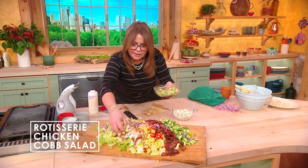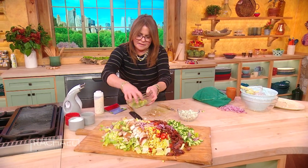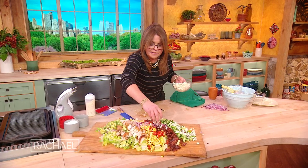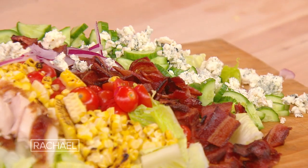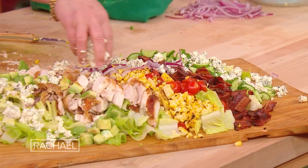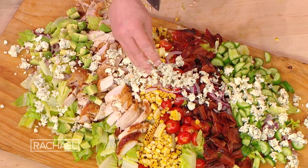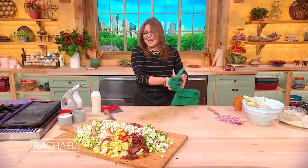A little buttery avocado. Blue cheese. And what do we have left? The dressing!